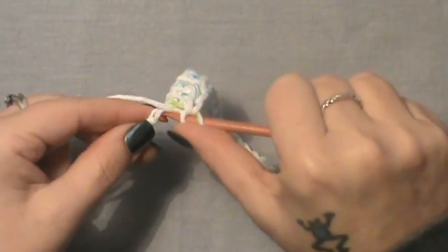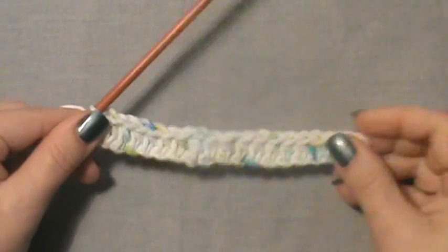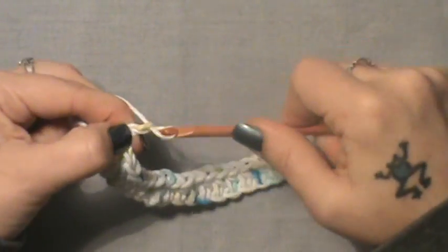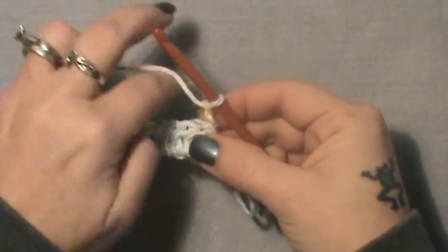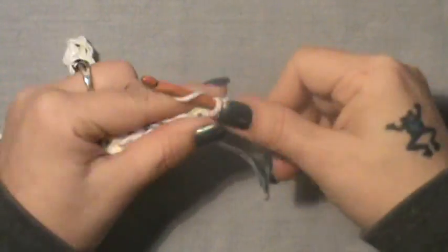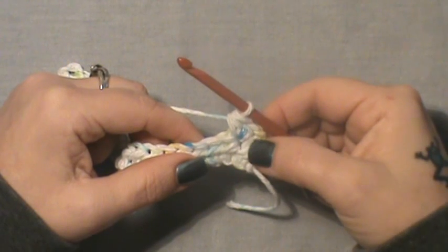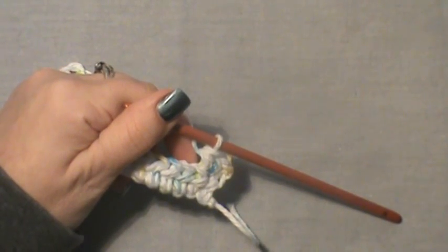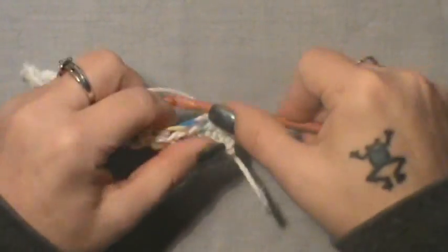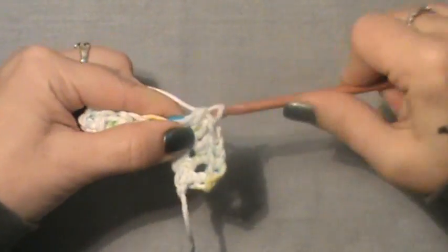Alright, we are on that last one, so half double crochet here. Then for row two, chain up two and turn. You're going to do two half double crochets into the first stitch — we're going to start increasing and building up our sides. Do two half double crochet in the first, then half double crochet to the last stitch where you will do an increase as well.